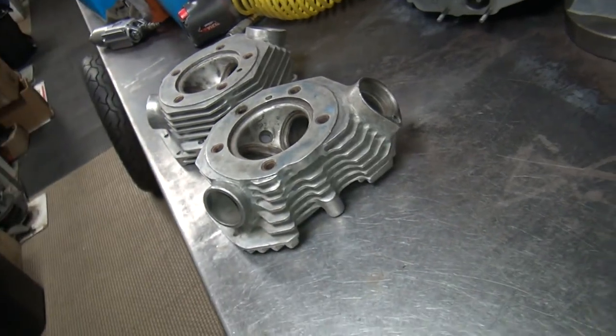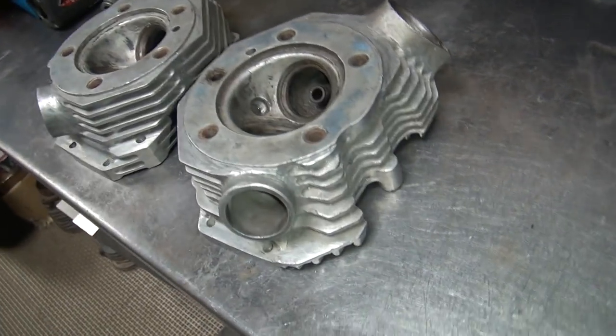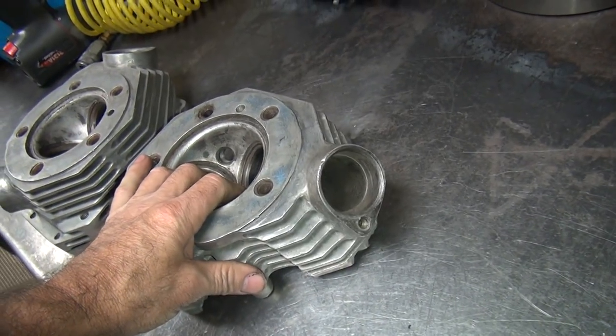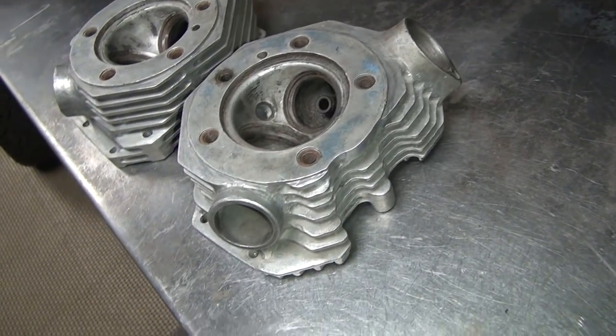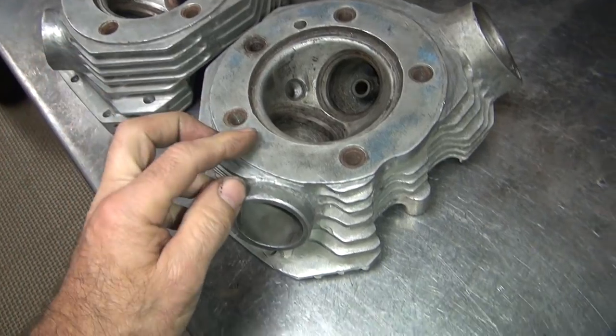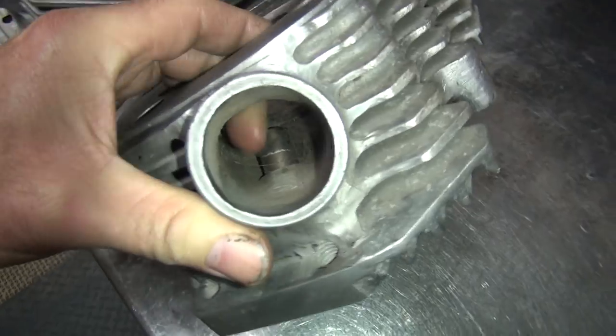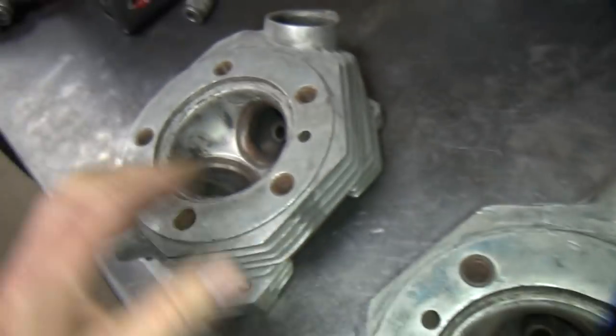Give me some comments on what you want to see or what you want me to do with these heads. They're just junk laying around here for now. But for what they are right now, they're hex head cut. They've been ported by somebody who thought they knew what they were doing, and they've been cutting on the valve guide bosses quite a bit.